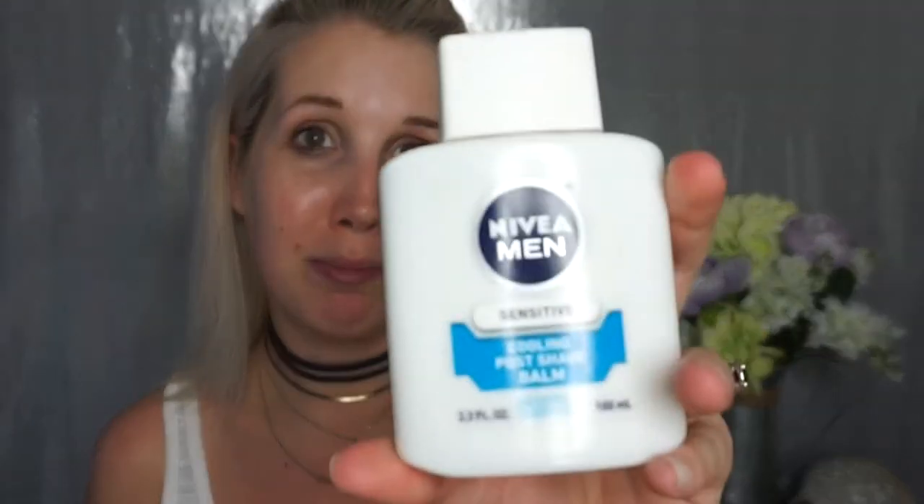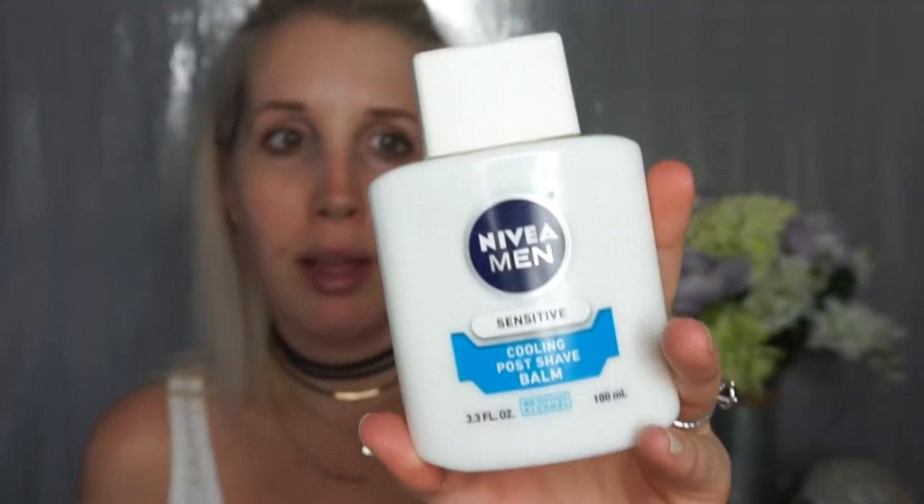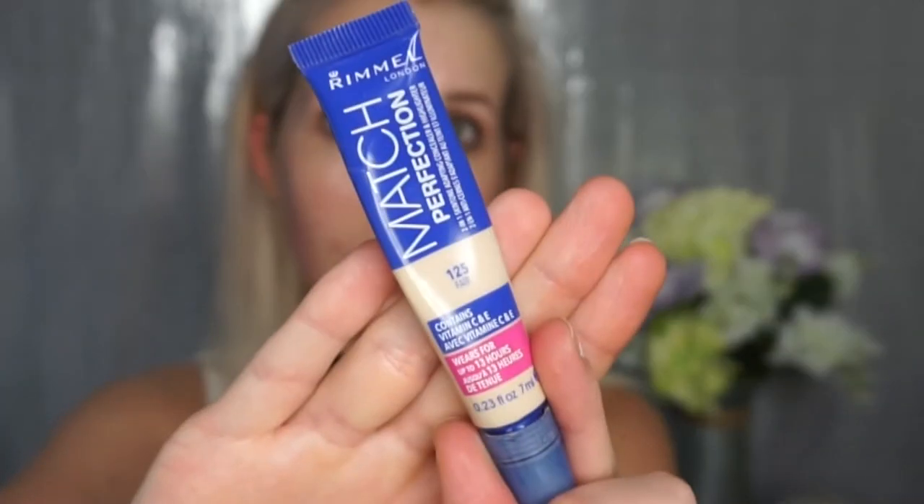So I think we're going to apply my primer with this big ol' brush. This is a Princeton Preferred Synthetic Filbert 16. The primer I'm using is a Nivea Men's Aftershave Balm. I'm just applying that all over my face, letting that soak in, and then spritzing some Smashbox primer water all over my face. That's my everyday routine, it works for me.